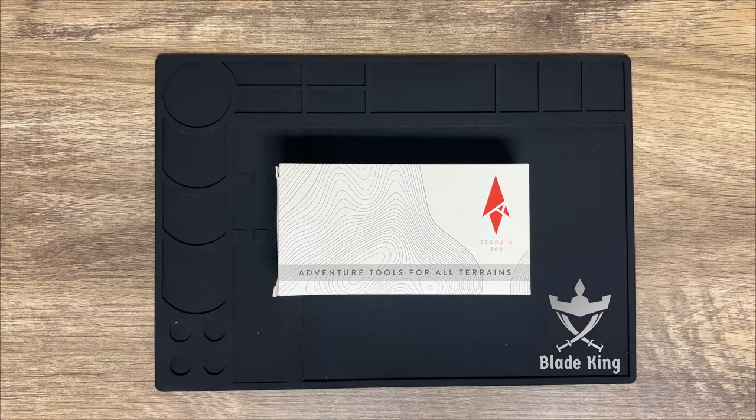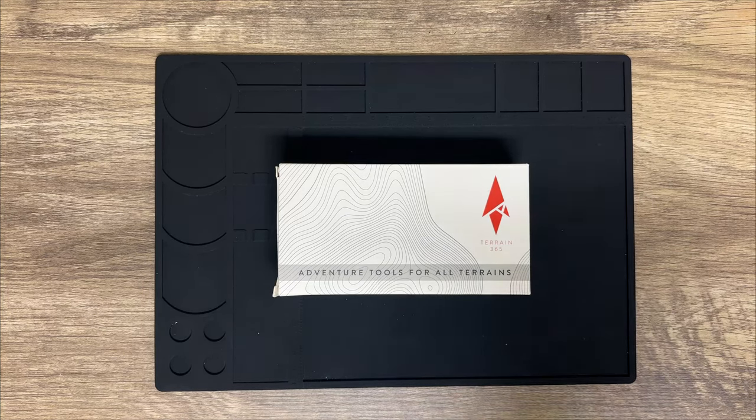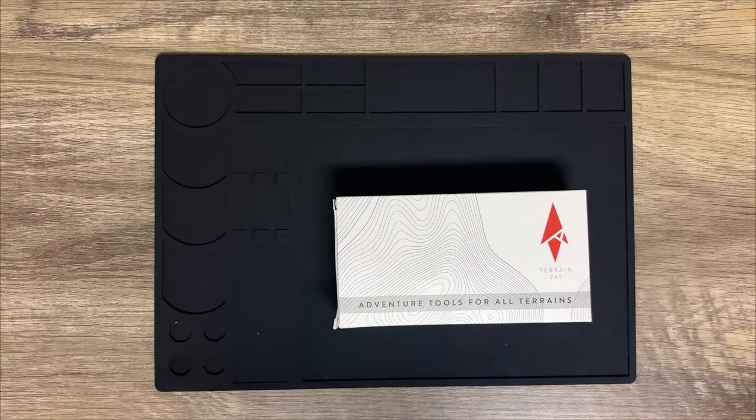What's going on guys, Ryan King here — this is the Blade King channel. I'm super excited about this video. Full disclosure, this is my personal knife — it was not sent to me. I've already opened it and had this knife for a little while, but I put it back in the box so you guys could get the full experience of what comes in the package. This is from Terrain 365, so let's get into this box.